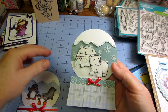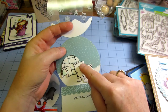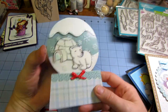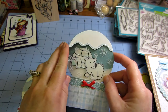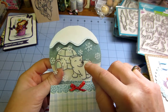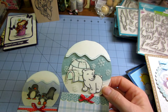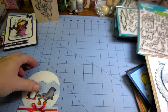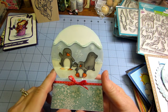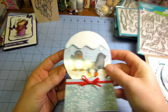And look at these — these are snow globe cards. This is the Lawn Fawn stamps: the little polar bear and the igloo. 'You're So Cool,' but it looks like a snow globe. You just use your round circle die and cut this acetate. Here's the little penguins — so cute — and a seal. 'You're So Cool' again.